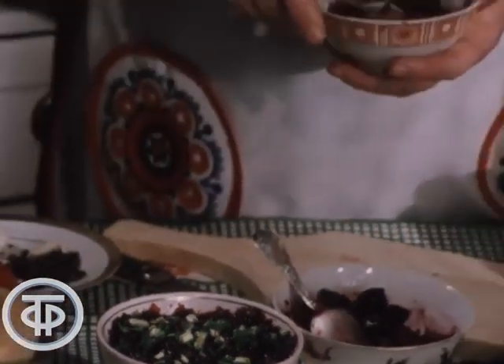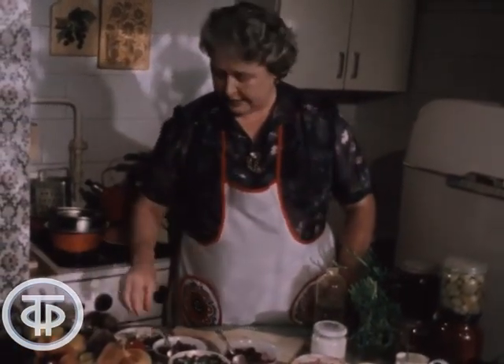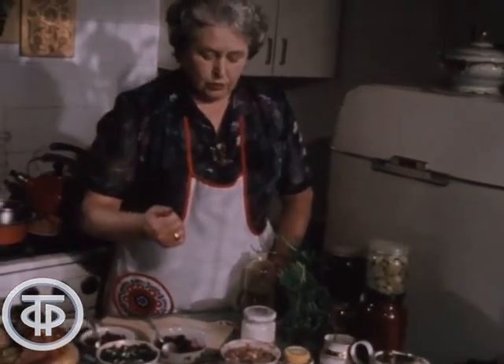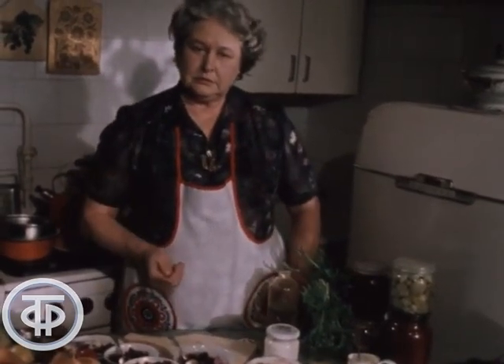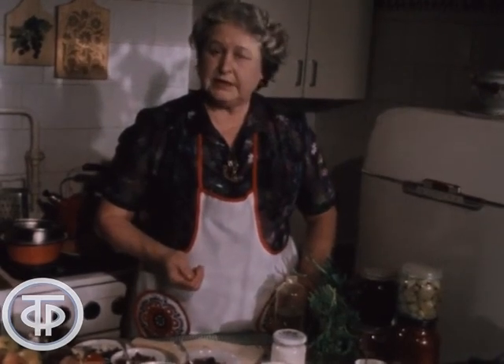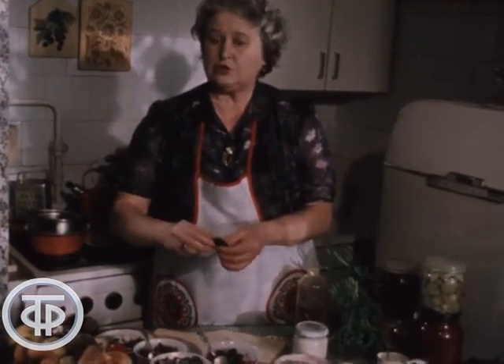На основе маринованной свеклы можно сделать разнообразные салаты. Если заправлять свекольный салат подсолнечным маслом или майонезом, то можно добавить чеснок, грибы, раздроблённый орех и сливу. Сливу предварительно нужно залить горячей водой, чтобы она была мягкая — из мягкой сливы можно очень легко удалить косточку.